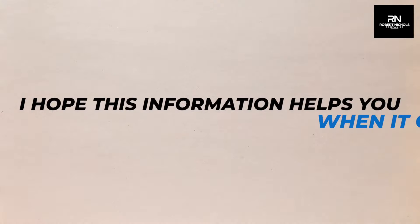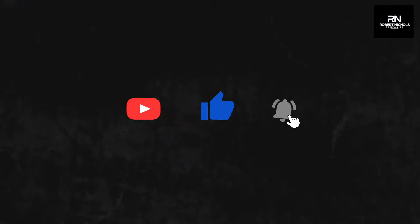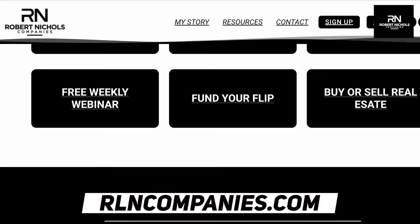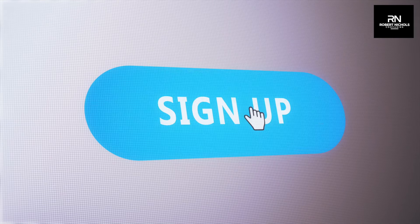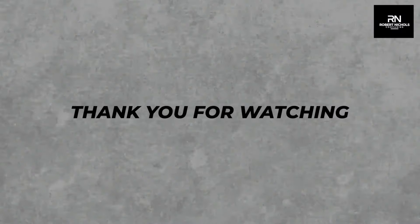I hope this information helps you when it comes to your fix and flips. Please like and subscribe as it will help others find this content who are looking to learn the real estate business. If you're looking to learn more, visit rlncompanies.com or you can purchase my new e-book 'How to Flip Your Way to Freedom' with the link below. I also do a brief monthly webinar where we discuss how to find off-market deals and how to flip for a profit — you can sign up in the description below as well. As always, stay tuned for more and thank you for watching.